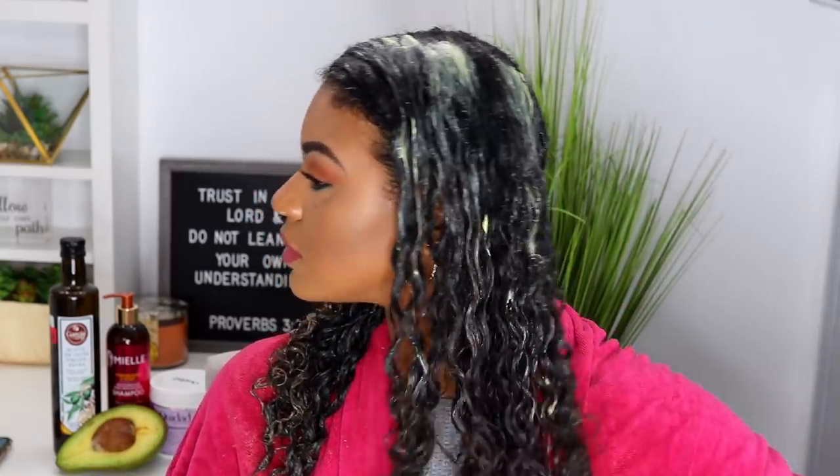I'm gonna go ahead and apply this to the ends of my hair because those are the driest areas, and just to the edges because I use a lot of gel and edge control for my edges, so I want to make sure those parts are also very hydrated. Also, don't forget the back of your head — for me that's like the driest part right there, so don't forget to put some back there too.